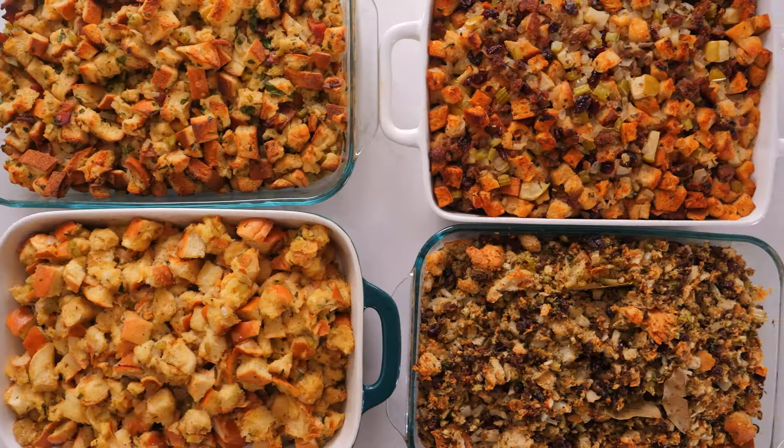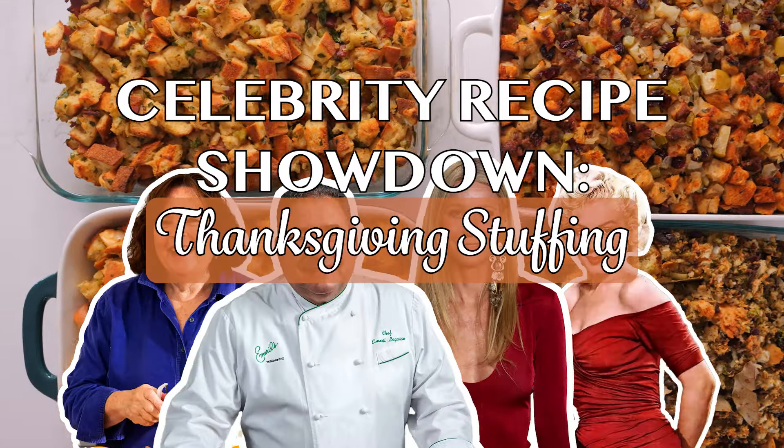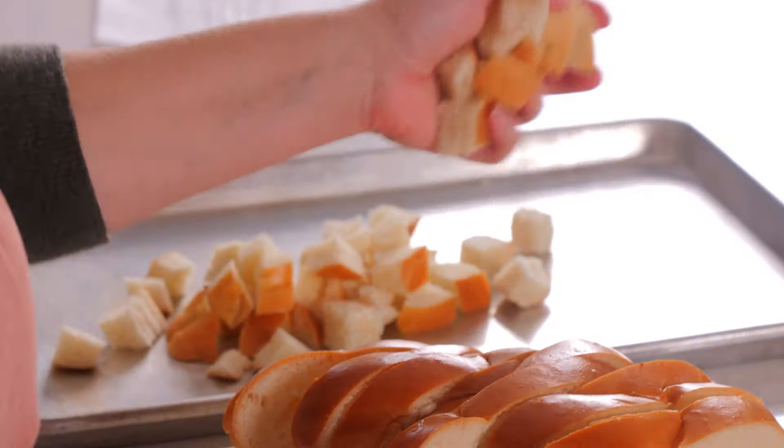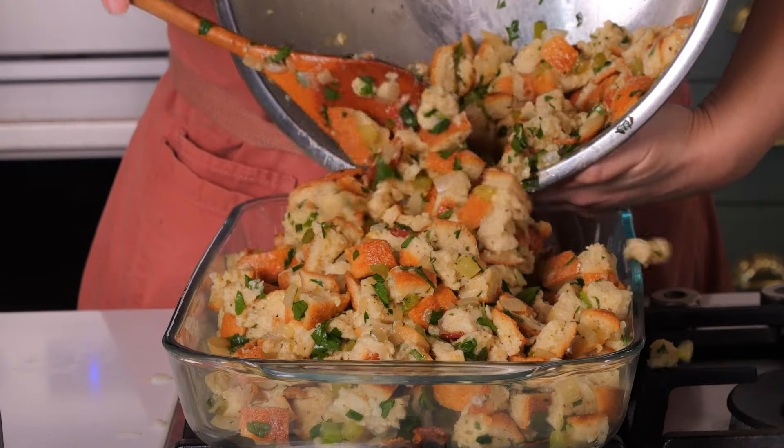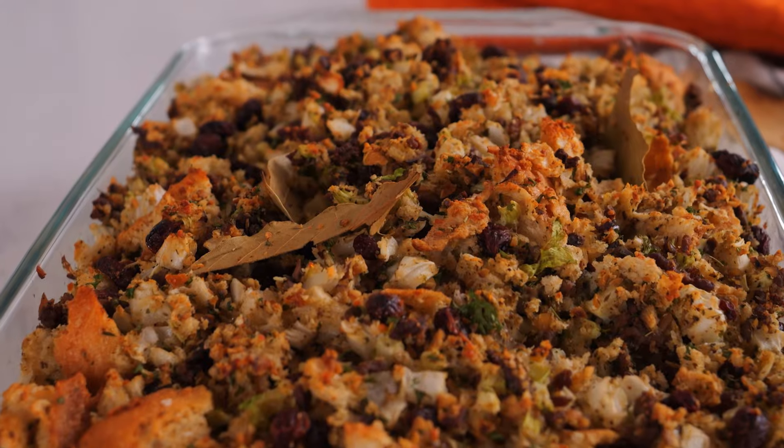It's stuffing time. We're back with another Celebrity Recipe Showdown, and today we're making stuffing. I'm making Ina Garten stuffing and Marilyn Monroe's. And I'm making Emeril Lagasse's simple but fabulous stuffing and Gwyneth Paltrow's classic bread stuffing.